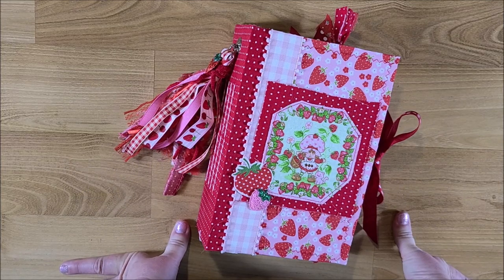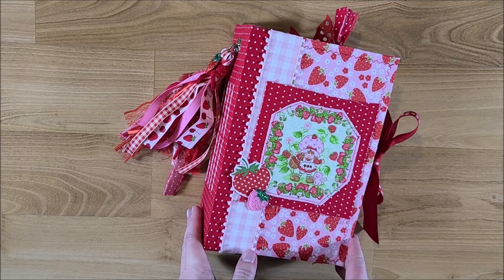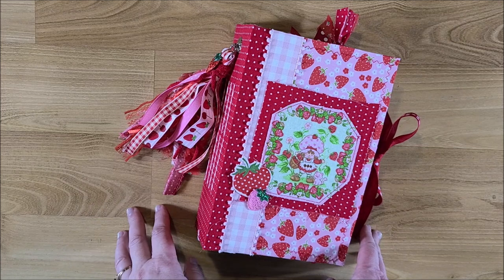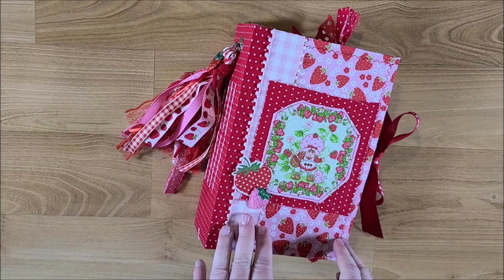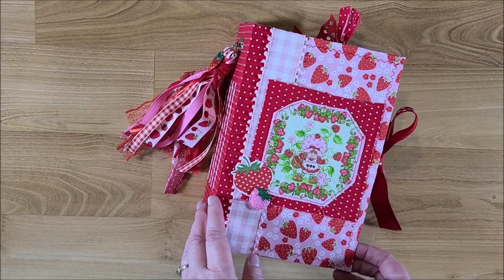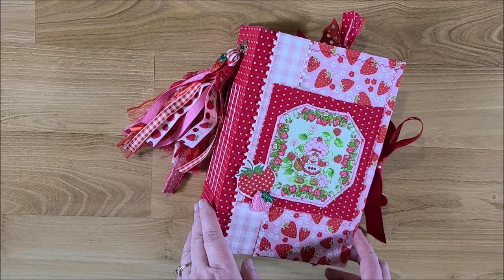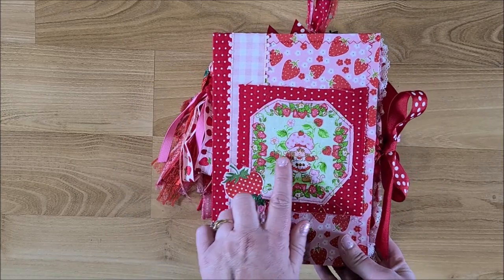Hi guys, welcome back to my channel. This is Kim with Creative Crafticality, and today I have a couple different strawberry shortcake journals to show you. One of these is for a custom order, but the other one will be up in my Etsy shop. I'm not sure which one yet because I want to see which one the customer wants — they're pretty similar, so I'll ask her first.